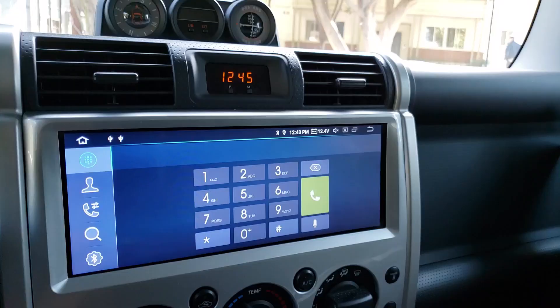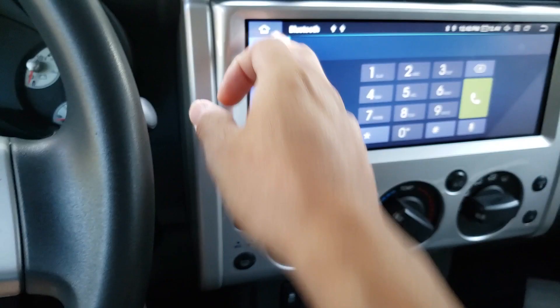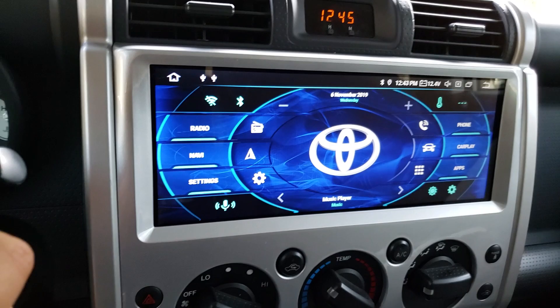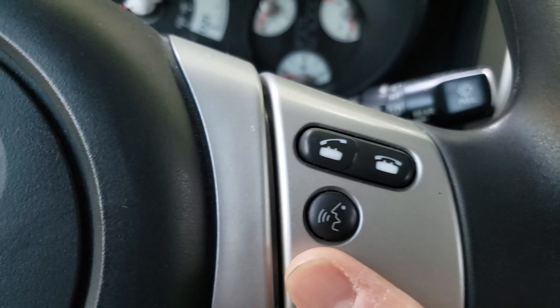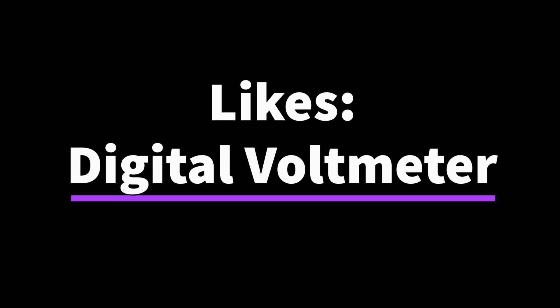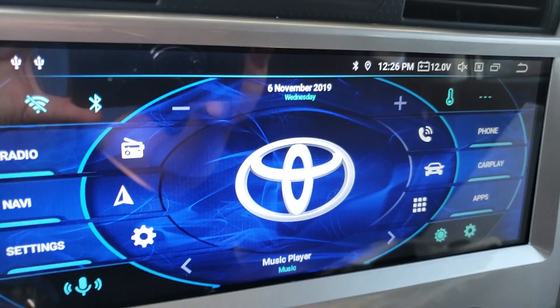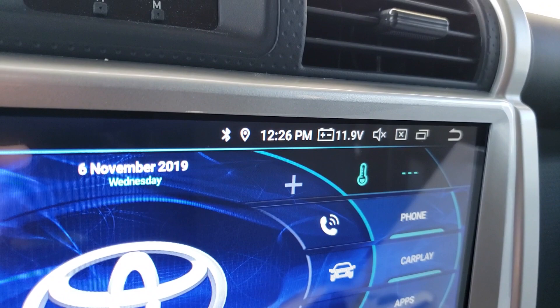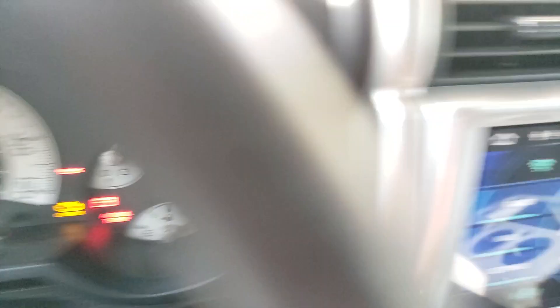One of the things you can do is connect this system to your Google account. There's a button for voice recognition on the screen and on the steering wheel. I'll hit that and it pulls up Google Assistant. Since this is an Android unit, you can customize what you see — I like to have my volt meter up here. It's a little low because I'm running this without the engine on, but you can see a numerical figure at a glance. Kind of cool.